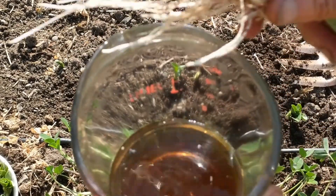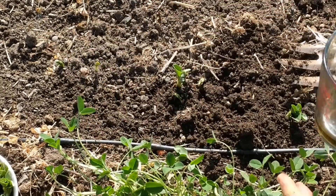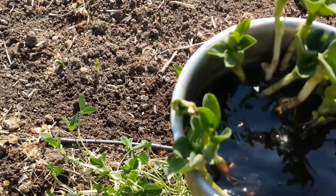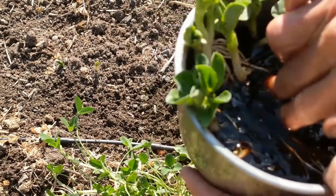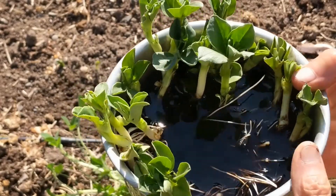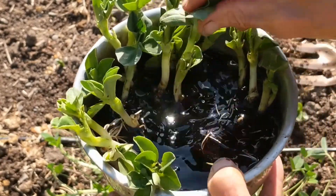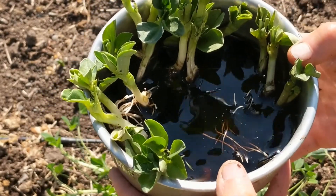What I'm going to do is put these fava bean roots in a solution of fulvic acid. Here they are — just put these little guys in there. You can see that they really like it. These were put in there a couple of days ago and they're just having a really good time in that fulvic acid.